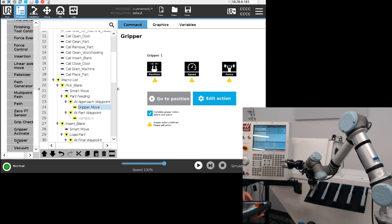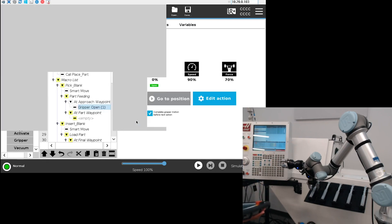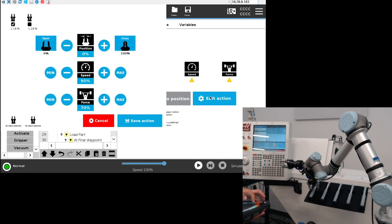I'm going to insert a gripper open node in the approach position — open, save action. Then at the part waypoint, which is basically where my robot is right now, I'm going to use a close gripper node so that the gripper can grasp the part correctly.